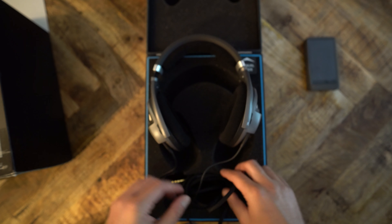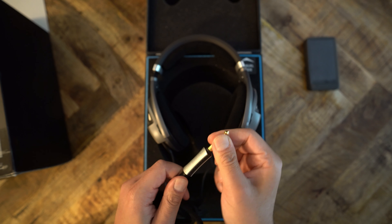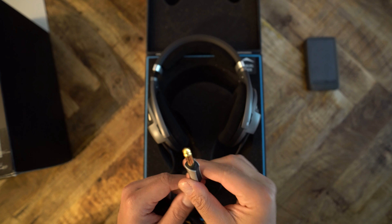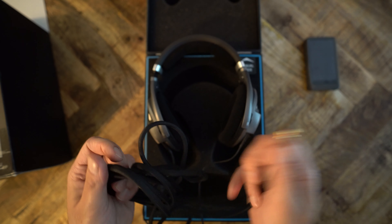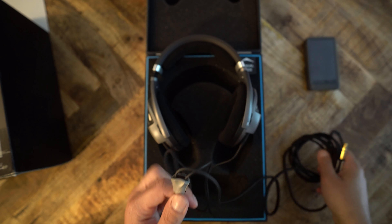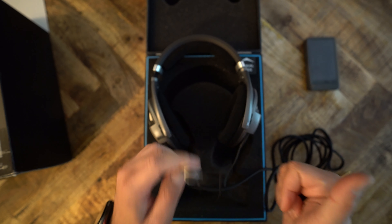The headphones have an open driver, so you can obviously see the driver — try not to touch it. The cord ends in a quarter-inch connector made of metal — it is sturdy as can be. The cord itself is about 10 feet long, and the Y-splitter is also made of metal. Well done.